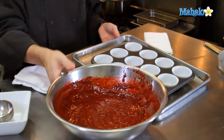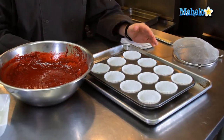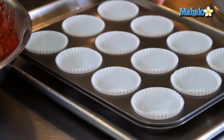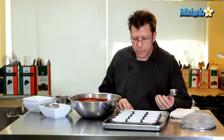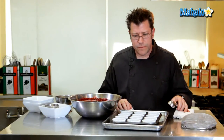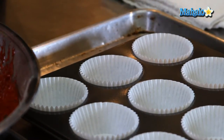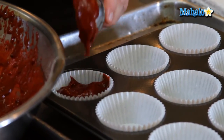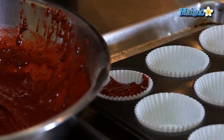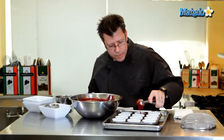Here I have a standard muffin pan with 12 cups lined with 12 cupcake liners. This recipe will actually make two dozen. What works really well to fill them is a nice little ice cream scoop — you could also use a spoon or a ladle. For cupcake recipes, we want to fill the pan about two-thirds of the way full. I'll take a scoop of batter and get it into the cupcake pan — with this scoop size, I'm just about getting to two-thirds full.